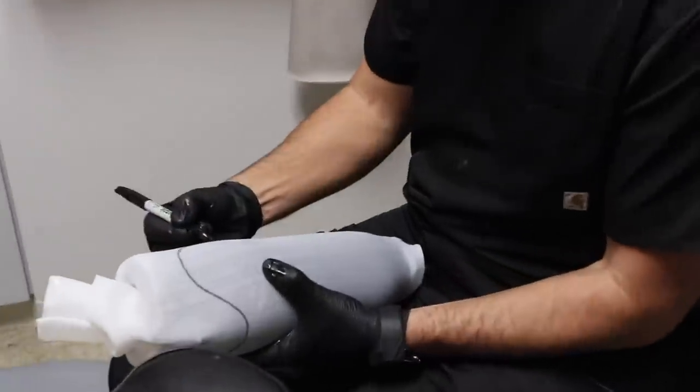Now the direct socket is complete. They pried it off of me and now they're going to do their magic back in the lab to actually make it into a functioning socket. It does not feel good when they pull it off like that, but they did a great job.